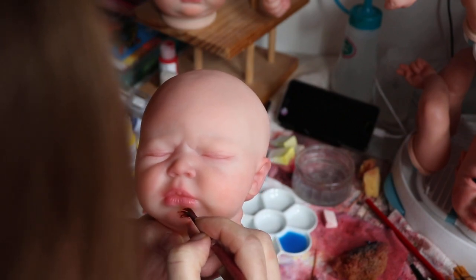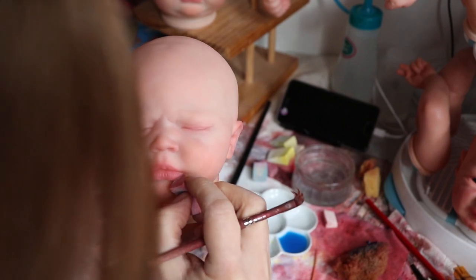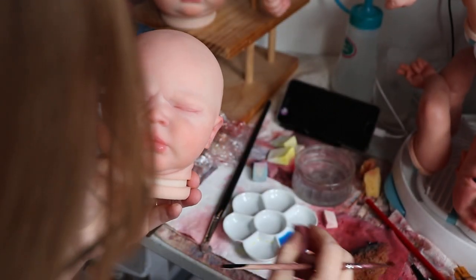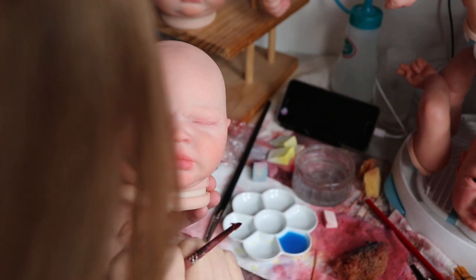I tried using some Prisma pencils to darken in the line border of her lips, but they didn't stay — I was so upset. The color didn't stay at all. So I'm having to use paint to do the border of the lips. Which is fine, that's what I usually use. I just thought it would be so much easier to draw it on with pencil, and it was, but it just didn't stick.